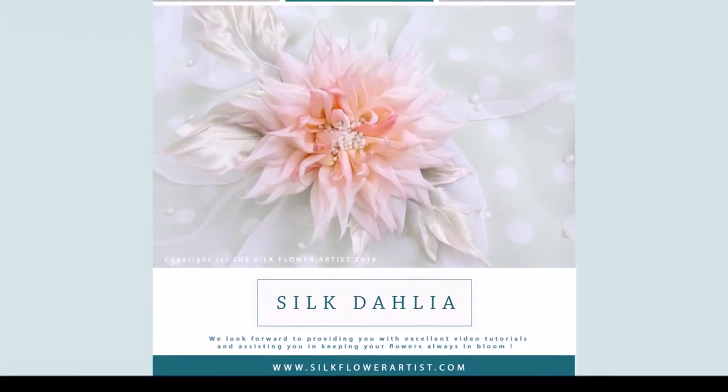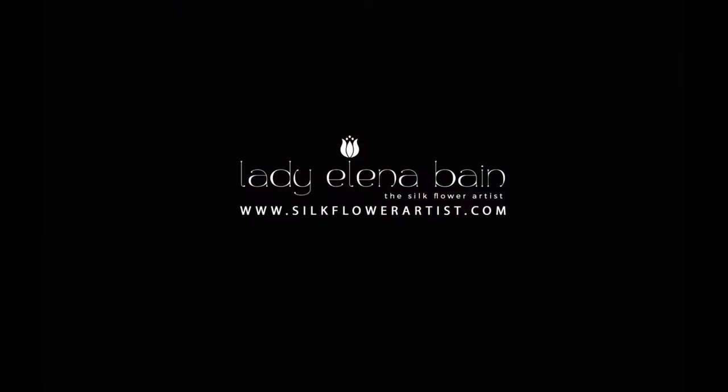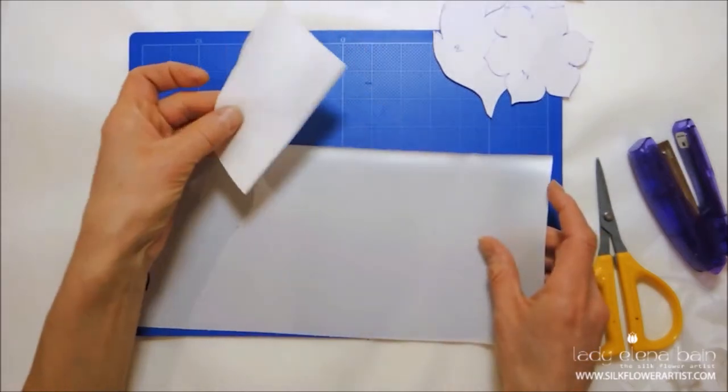Hello and welcome to the Silk Flower Artist. Every flower has its story and place in history. The Dahlia is no exception.